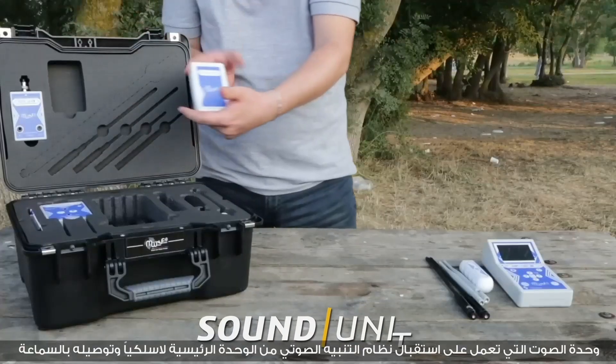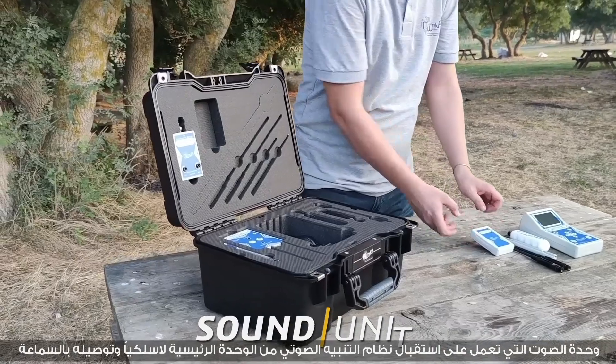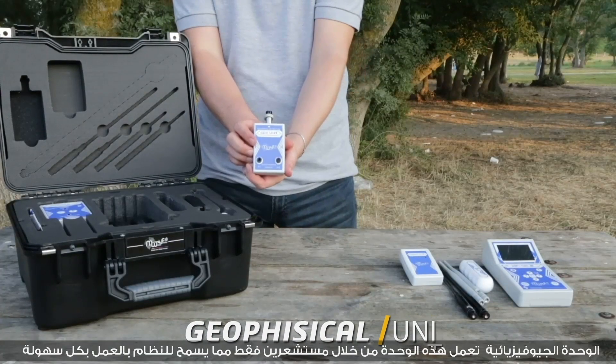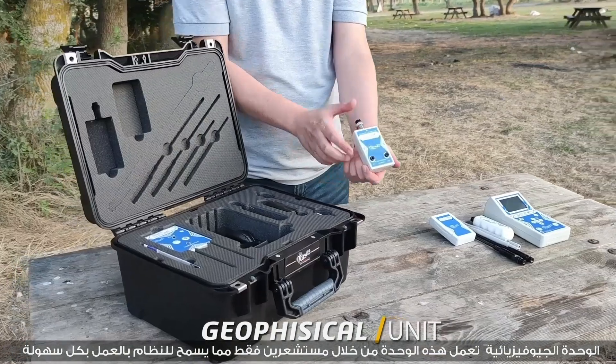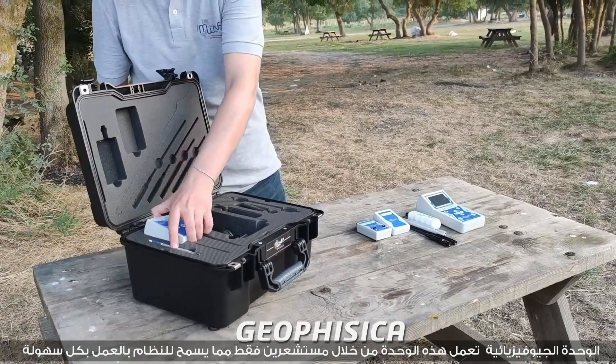The sound unit receives the sound alert system from the main unit wirelessly and connects it to the headphone. The geophysical unit works through scanning sensors only, which allows the system to work with ease and comfort.